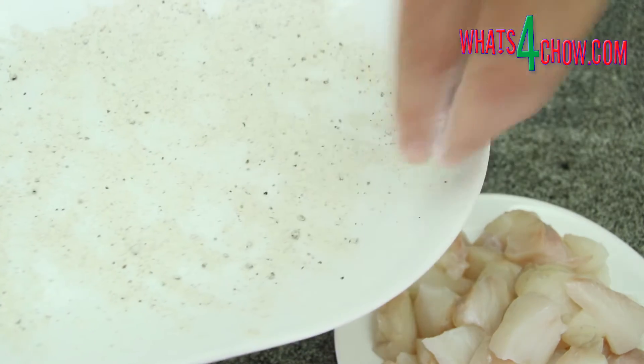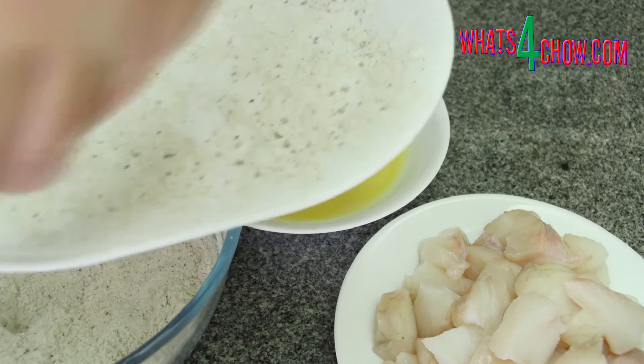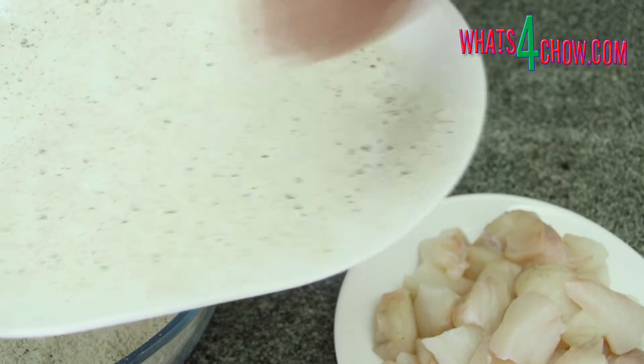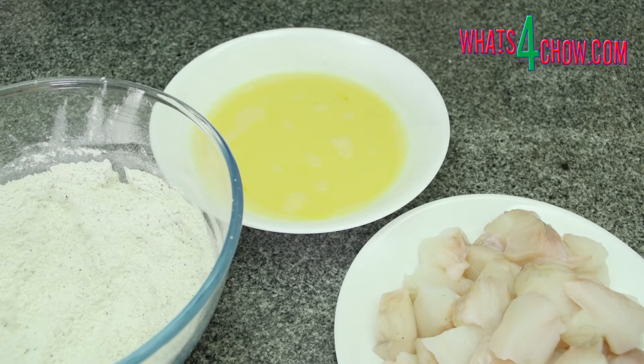To coat the nuggets, start by sprinkling a layer of the seasoned flour over a large platter. This is where the coated fish will set. The thin layer of flour will prevent the coating from sticking to the platter and getting damaged. Put this aside.